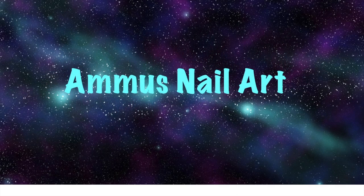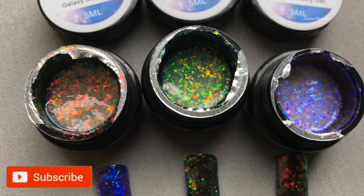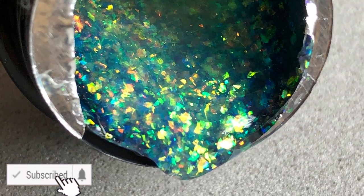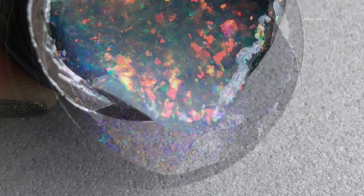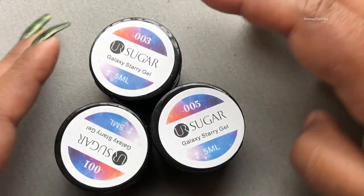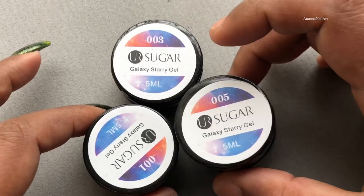Hey guys, welcome back to another video! Today I'm going to review the Sugar Chameleon Galaxy UV gel nail polish, also called Starry Gel Flaky Sequins Platinum Glitter Nail Art from Aliexpress. Before we start, please don't forget to hit the subscribe button and the bell icon. Let's get started!